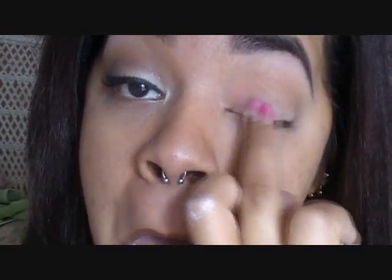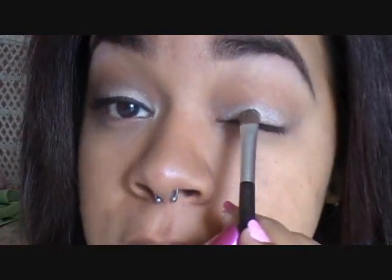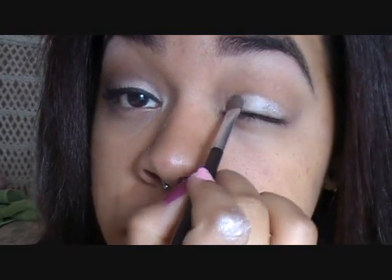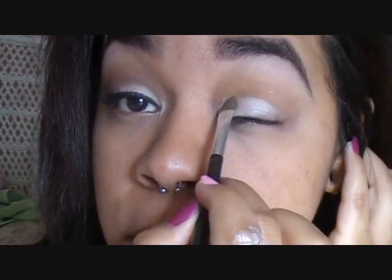I'm putting the ivory liner all over my lid so the eyeshadow color I apply will be more vibrant, since the shadow color is really light and I don't want it to look faint. I'm going in with my Urban Decay Book of Shadows Fourth Edition palette, taking the shade 'Skimp.' Using a flat shader brush, I'm putting that all over my lid over the base and bringing it up to the crease.